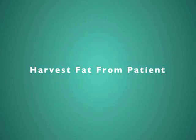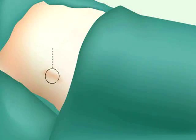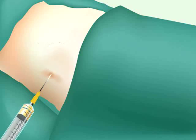The following animation is designed to provide a general overview of the Adastem procedure. First, 100 cc's of pure fat is extracted from the patient's own abdomen.